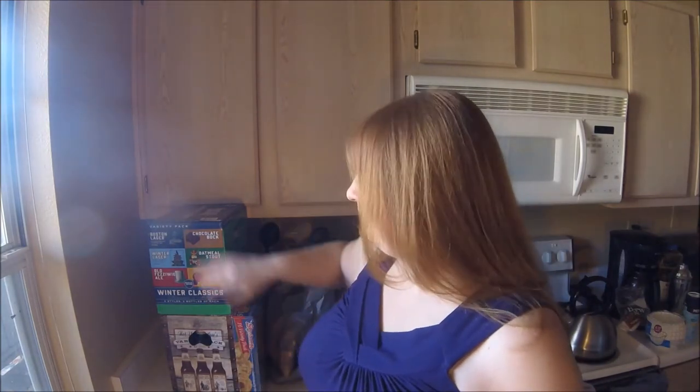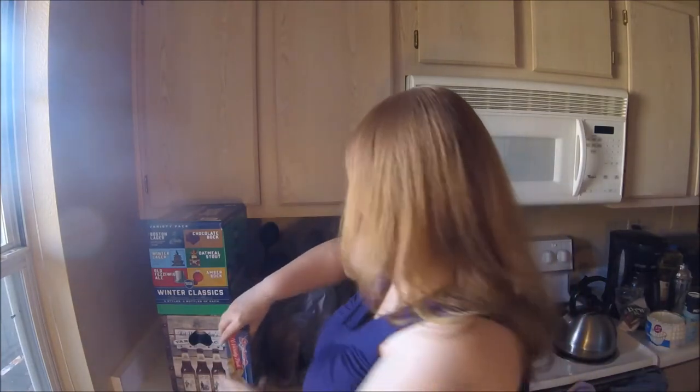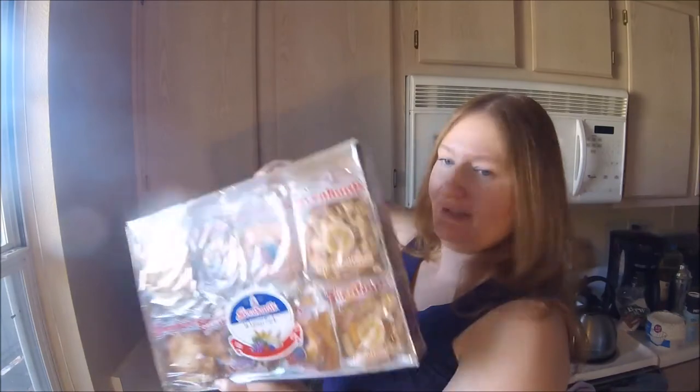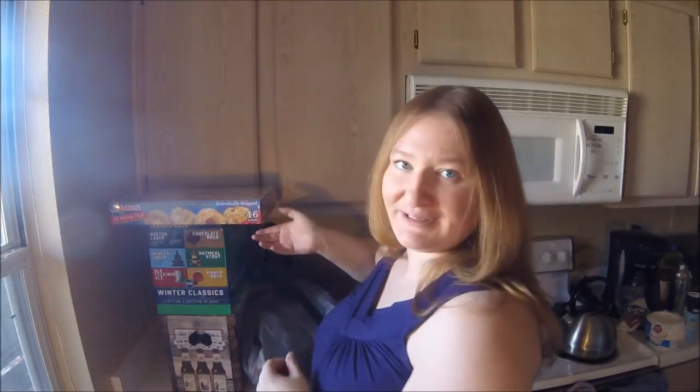Today's shopping — we have a party to go up to, so I got some beer and some alcoholic sodas, because I love the Not Your Father's root beer, as you may know if you watch the Halloween haul video. The party is overnight, so I got some danishes so we have an easy breakfast in the morning.